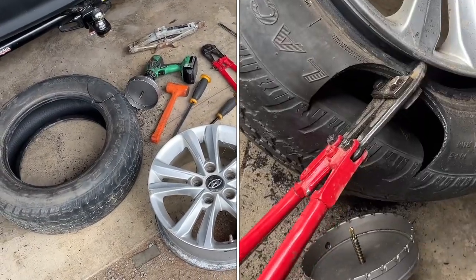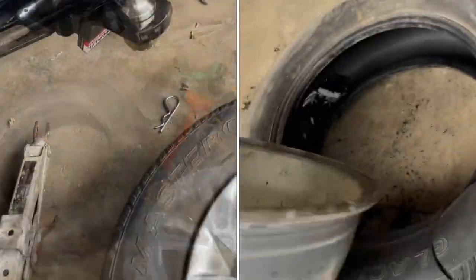Here's how you can remove a tire from its rim with simpler tools. We've got a ball hitch and a jack.